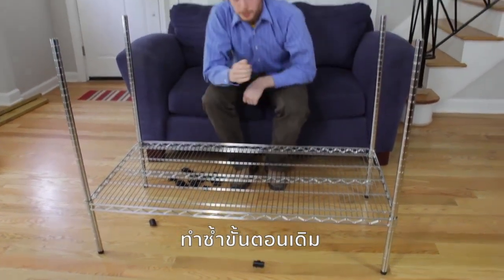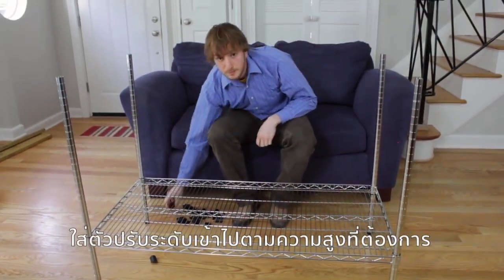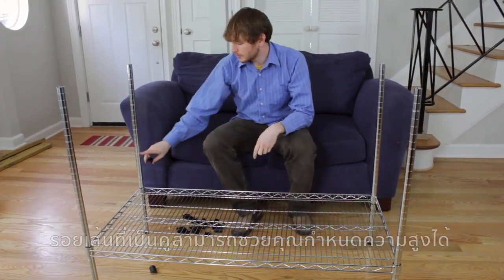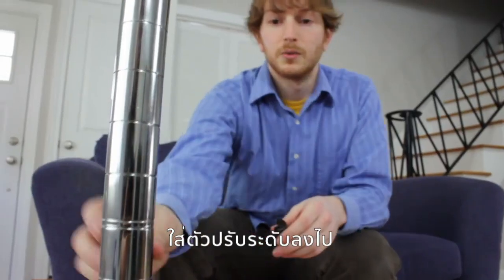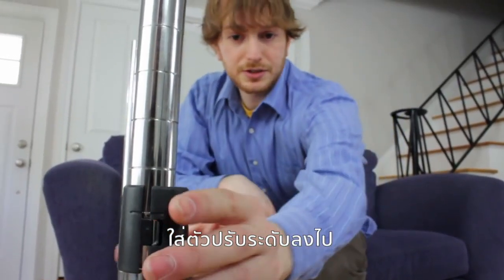The next step is to repeat the process by placing clips where you desire your next shelf. Remember, each of these double rings can help you locate where you want to put that shelf. Once you get the last clip on, that's when you can add your next shelf.